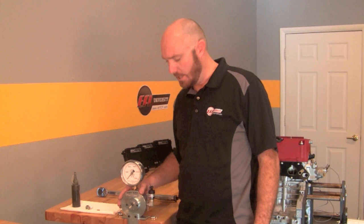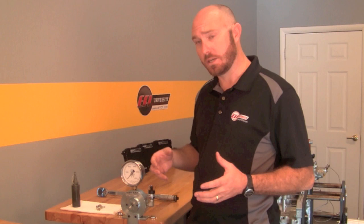This is a Skidmore-Wilhelm bolt force — clamp force, if you will — measuring device. It has a hole in the middle; you put a bolt through there, and as you use your torque wrench to tighten the fastener, we get a reading in actual pounds of force of bolt tension.